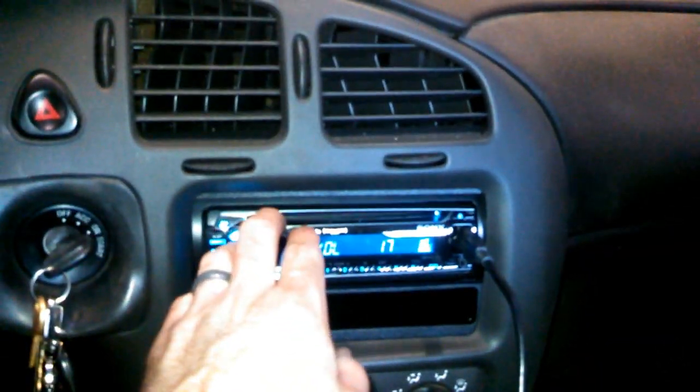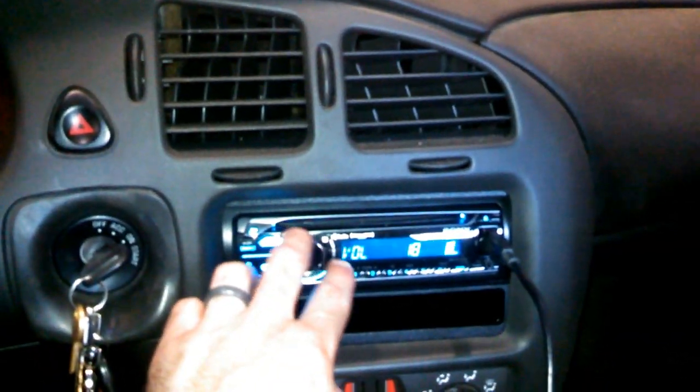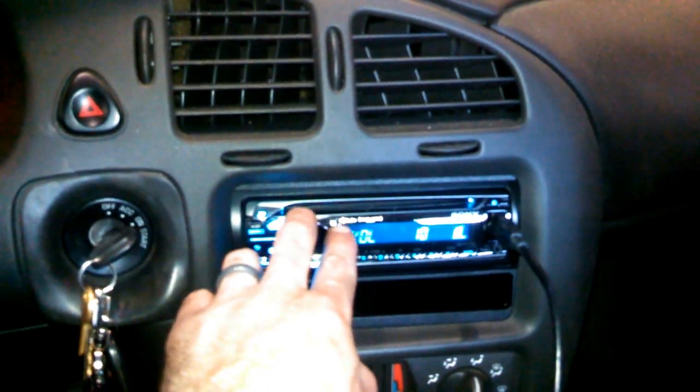Got everything put back together. Got the wires all soldered, all wrapped back up, taped back together, put back under the carpet. Got the seat belt bolted back in. Got the seal under the wiper cowl fixed, and we have sound. So this should be good for a long, long time — it should never have that issue again.